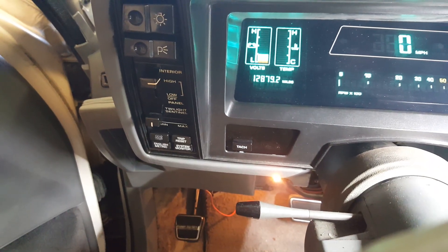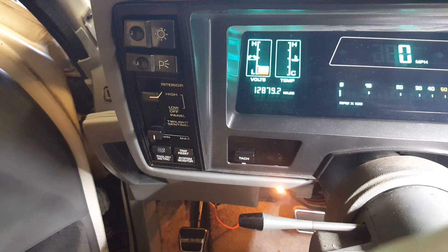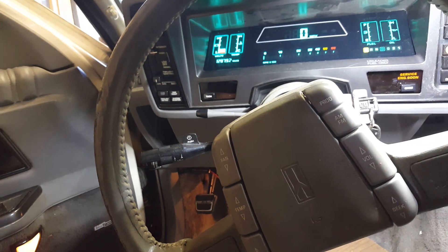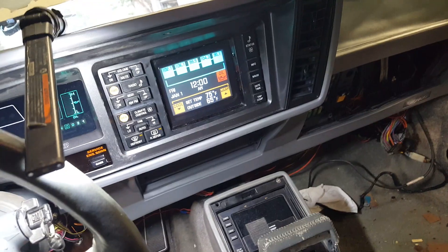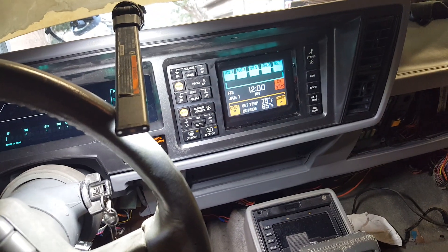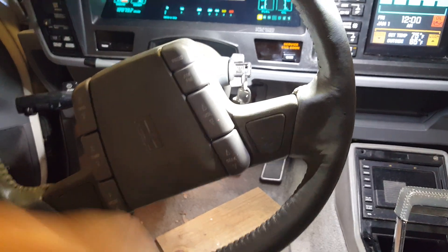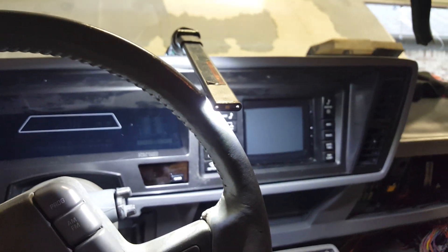That mileage is not correct — 1,000 or 12,879. This car's got over 200,000 miles on it, about 230. I don't know where they store that value. I've transferred all the chips from the ECM and the BCM over to what's in here to make sure that what's in here is original. But I'm not unhappy right now.